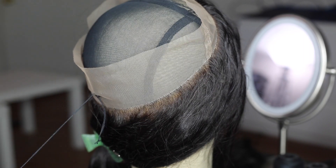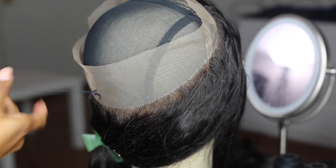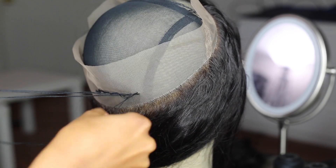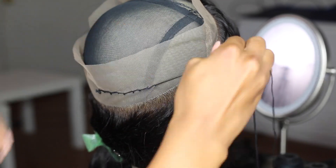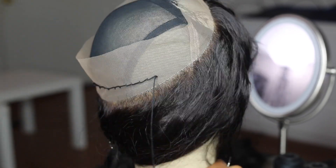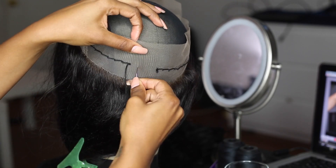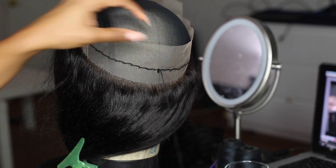So the first thing I'm doing is just stitching around the perimeter of the closure. You can actually stitch closer to the hairline — it really makes no difference because once I start sewing the tracks down it's going to secure the entire thing. But right now I'm just stitching it to get it laying down and flat before I start placing the tracks. I'm stitching all the way around and then knotting it off and cutting that string.